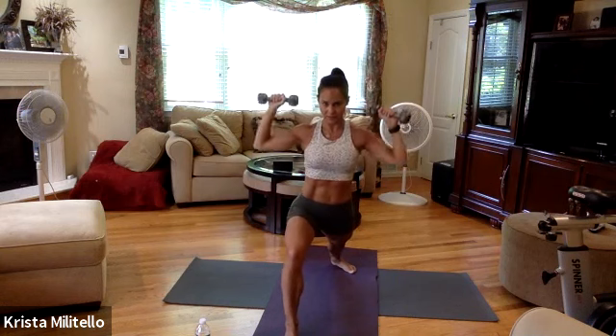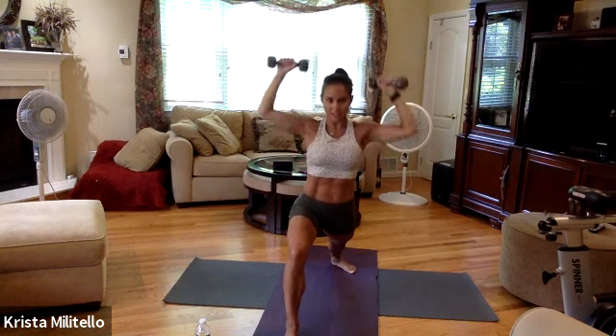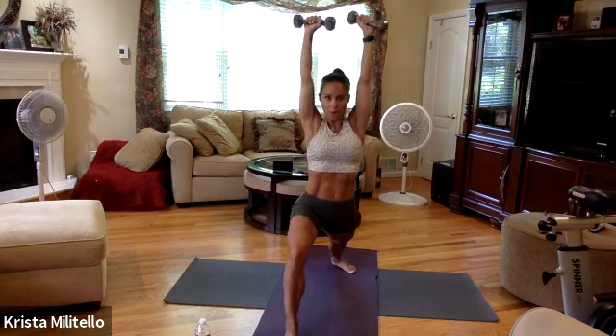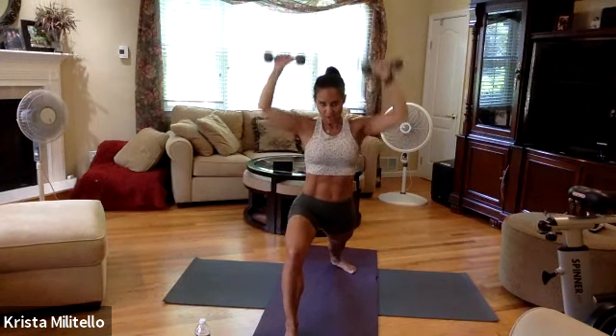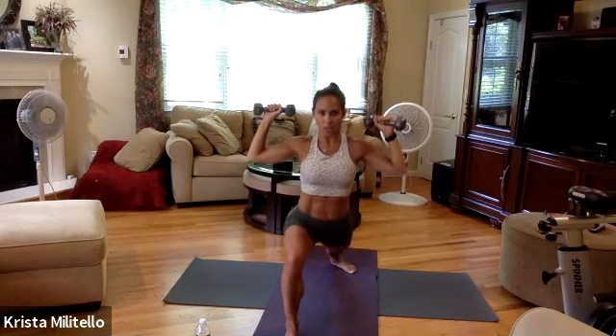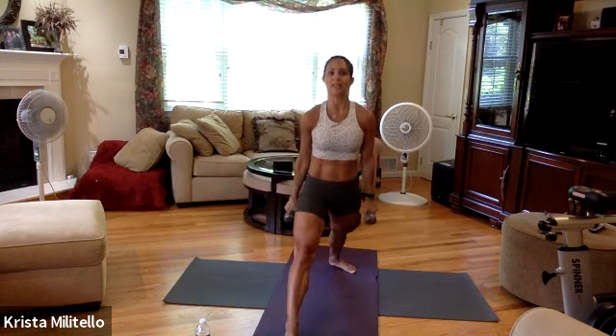Eight more, seven, six, five, four, three, two. Straighten that leg, one. Hold it lower, lower.